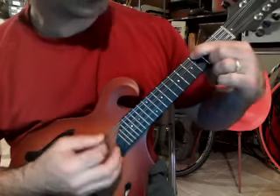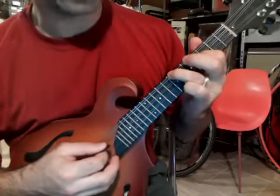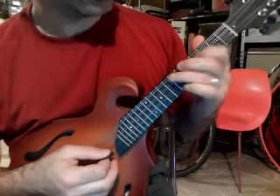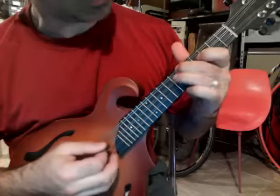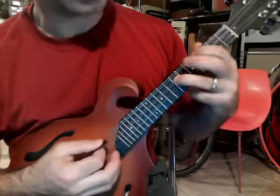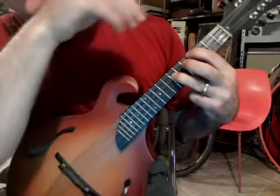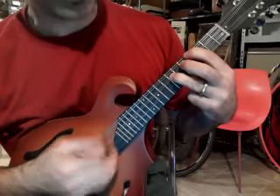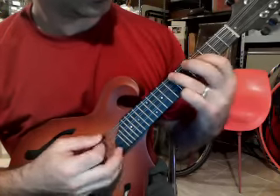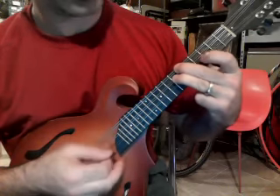So fourth fret, open D. Then you're going to go seventh fret on the G string and fourth fret on the D string. Then sixth fret on the G string and seventh fret on the D. Then back, keeping your pinky on the seventh fret and bringing your index finger back to the fourth fret. So it's: fourth and open, seventh and fourth, sixth and seventh.